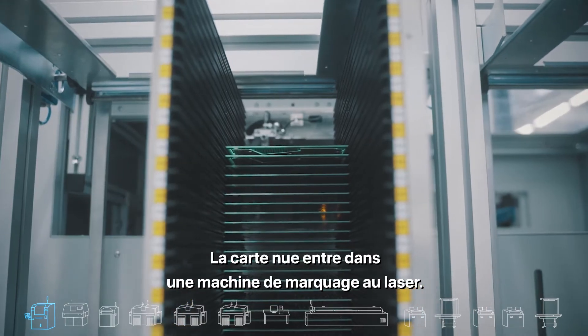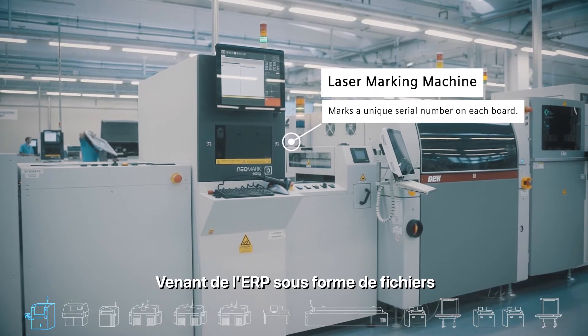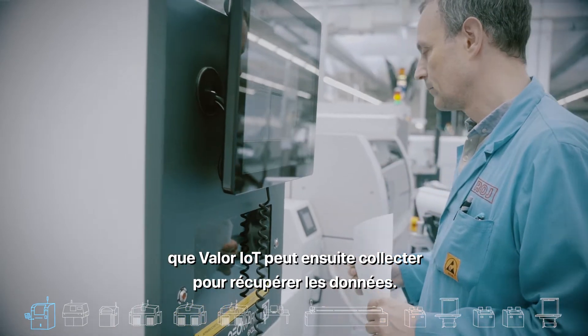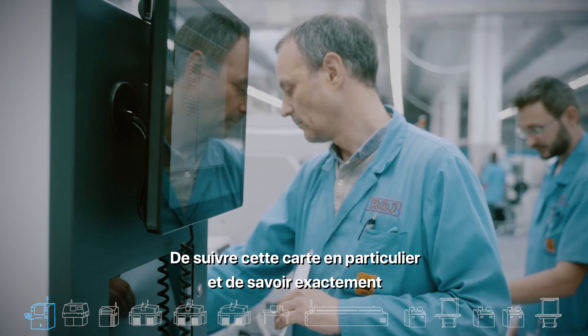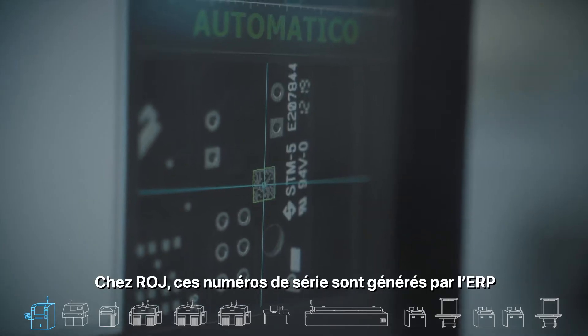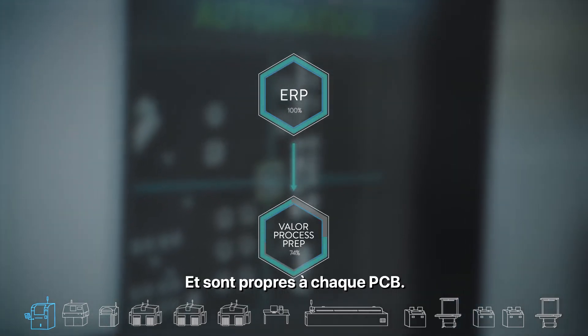The bare board goes into the laser marking machine. The machine marks a unique serial number which comes from the ERP and reports to an output file that Valor IoT can then collect. The serial number will enable us to track this specific board and know exactly what happened to it. At Roy, the serial numbers are generated by the ERP and are unique to each PCB.